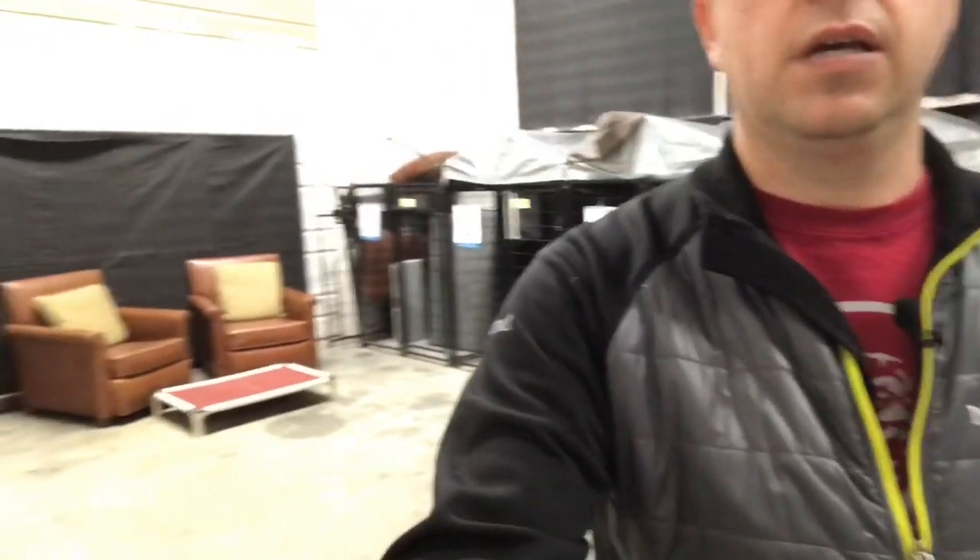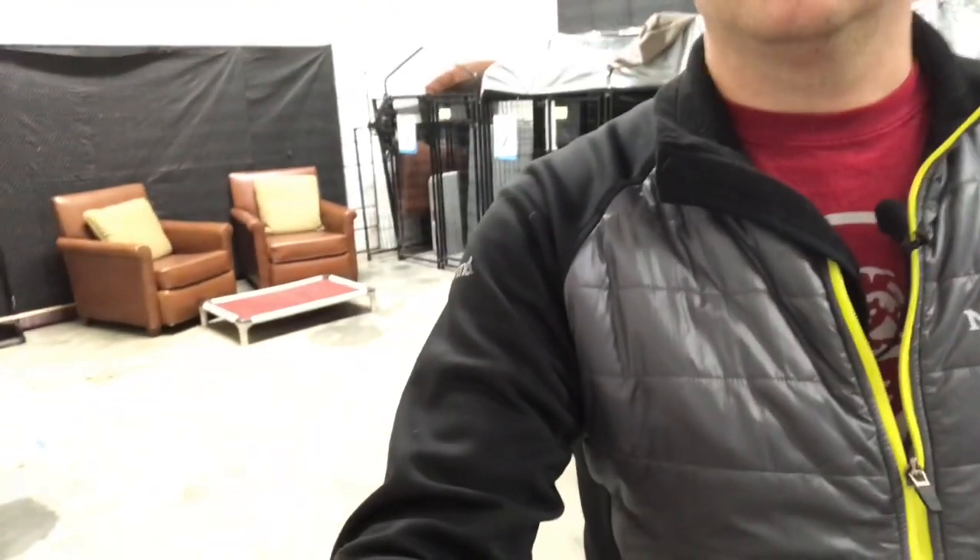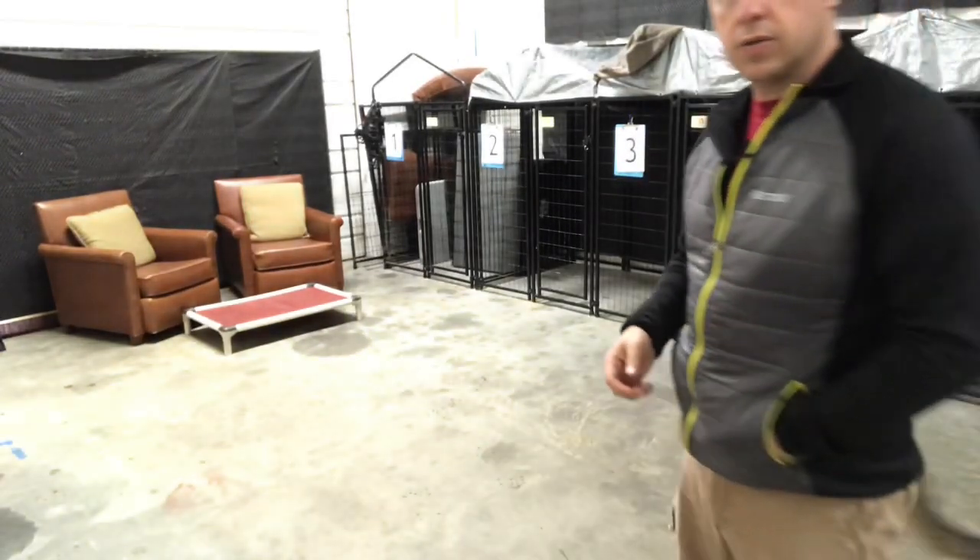Hey everybody, Vermont dog trainer Ian Grant here, and today I'm going to be working with Atari on his impulse control around objects. It's also another way that we work with dogs through their resource guarding. I've got a little bed set up — I'm going to twist the camera around for you guys to see. He's going to be put on this bed and I'm going to do a little work with him staying on the bed, with a box of goodies I'll be putting down on the floor around him. He's been doing this for a while and he actually goes home on Monday — today's Friday. So this is kind of the last session I'll be doing with him before the rest of my staff reinforces everything over the weekend.